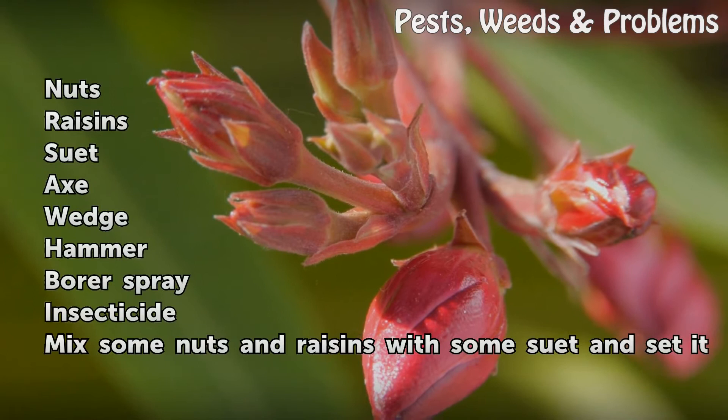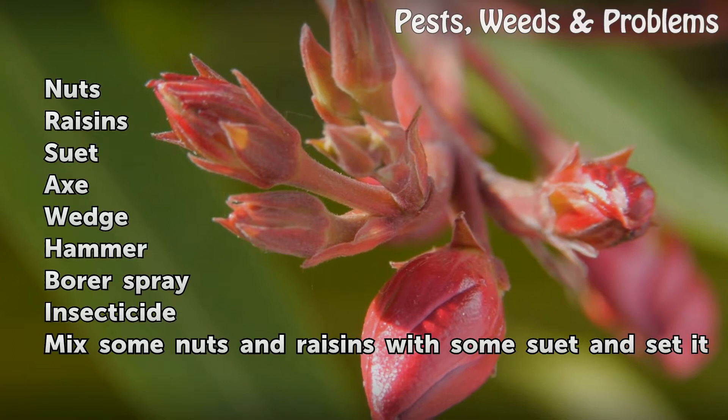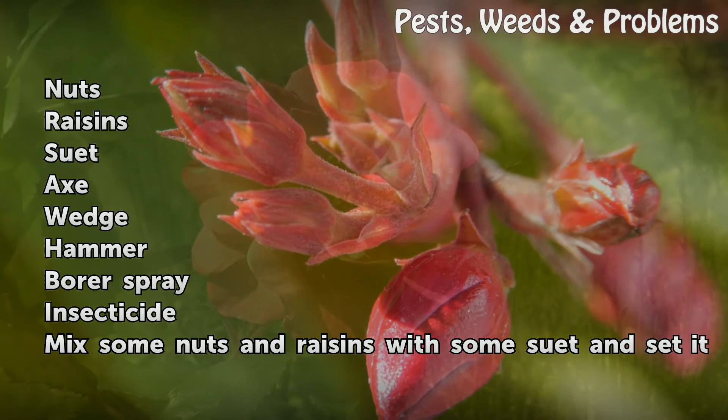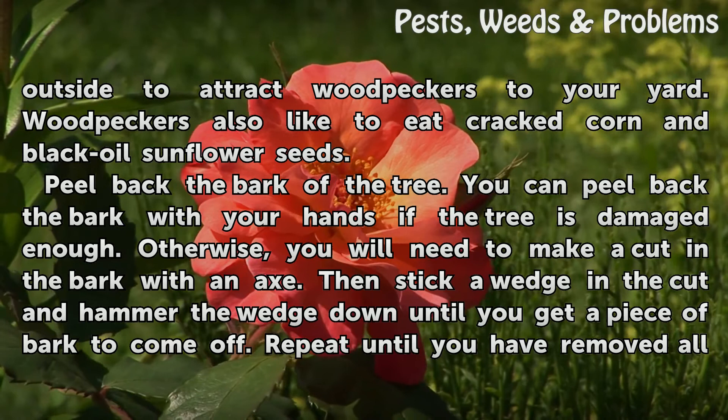Things You Will Need. Mix some nuts and raisins with some suet and set it outside to attract woodpeckers to your yard. Woodpeckers also like to eat cracked corn and black oil sunflower seeds.